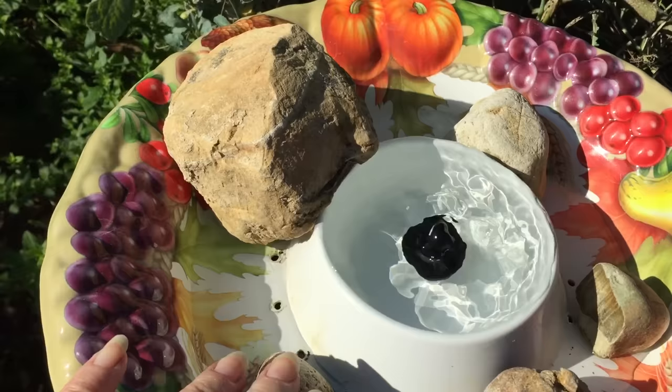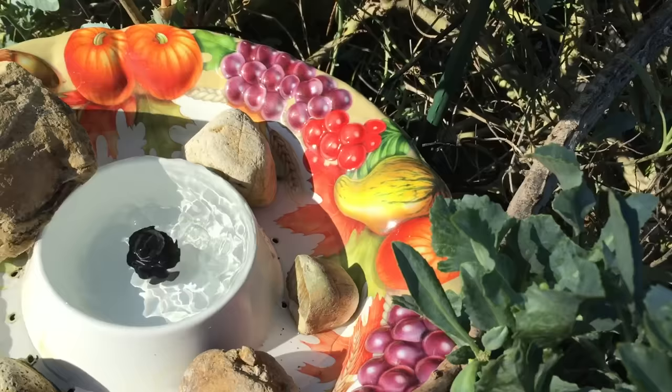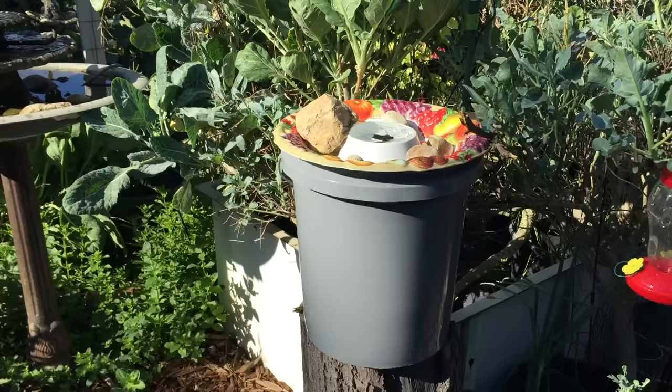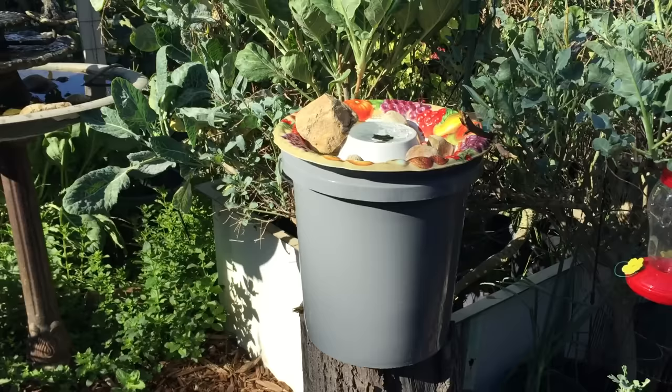I added some rocks so the birds have someplace to land on. They can come here and feel safe — you can even put a perch by it, especially in the beginning, so they can see they have someplace to land and check out the water. Remember, especially with new birdbaths, placement is really important. They can just duck into the collard and into the sprouting broccoli and into the dazzling blue kale, and dive down to use the birdbath and feel safe.